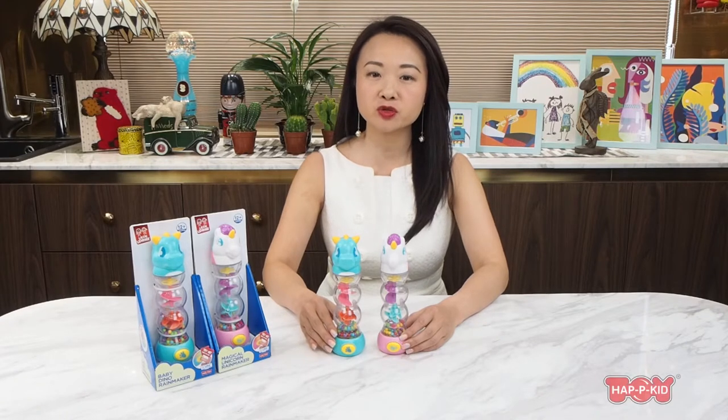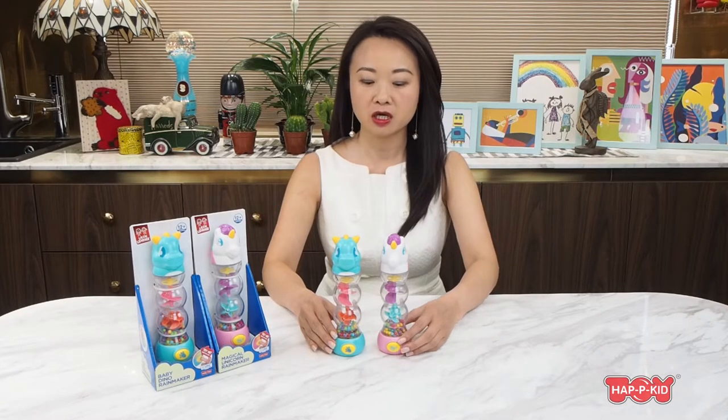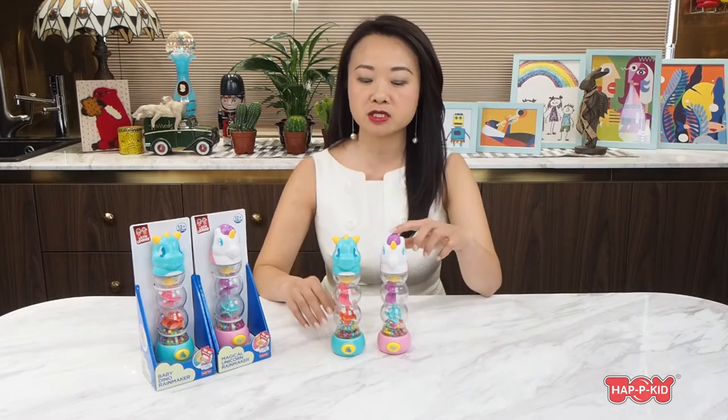I'm going to show you two new ring makers today. We have two styles: one is the unicorn and the other one is the dinosaur.